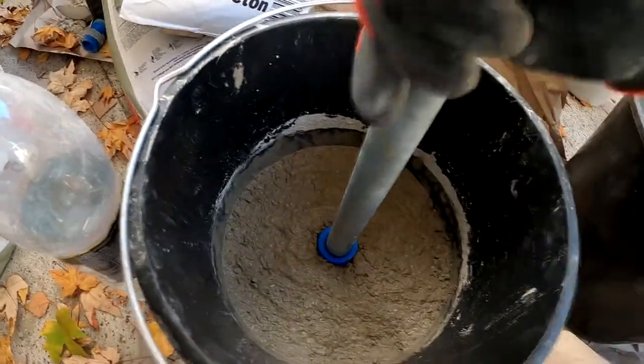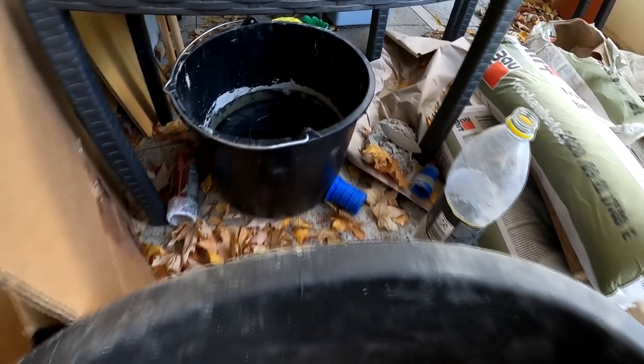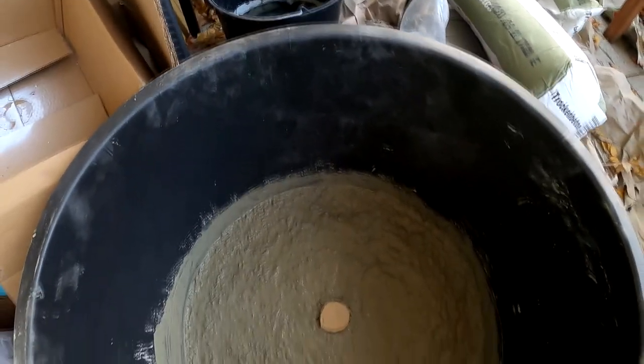I bought buckets in different sizes so I could make different plates with different weights. For example, here we've got the 20 kilo plates.